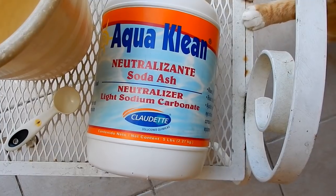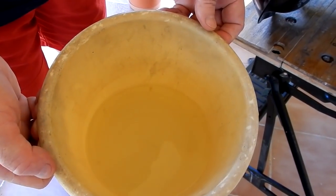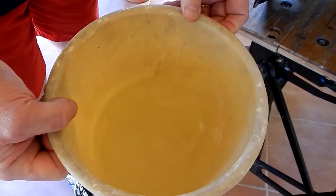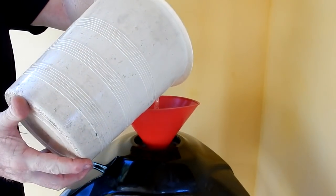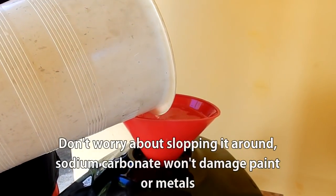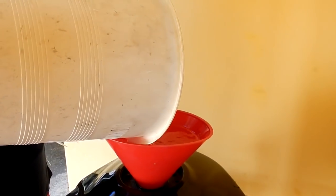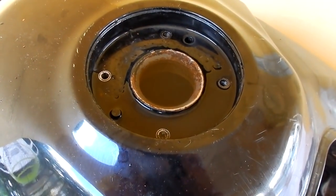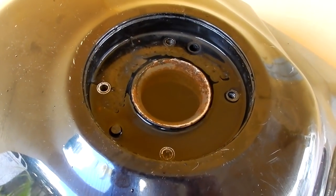I'll add the sodium carbonate to the container and then add hot water. I've dissolved the sodium carbonate into a trash can of hot water — you can see it's pretty clear in there. I'm going to put it into the tank. After I put the sodium carbonate and hot water in the tank, I fill the tank completely to the top.